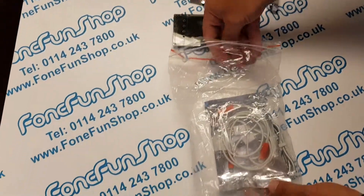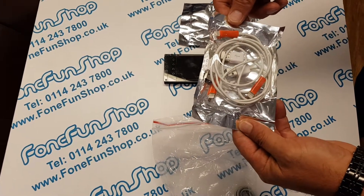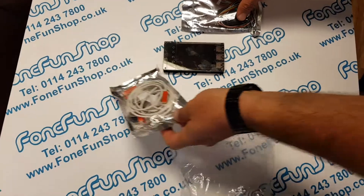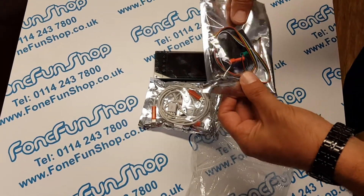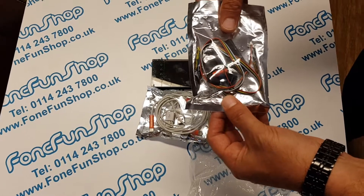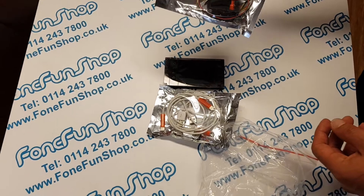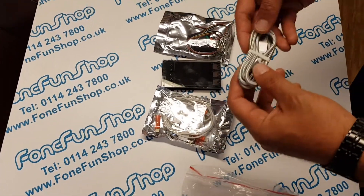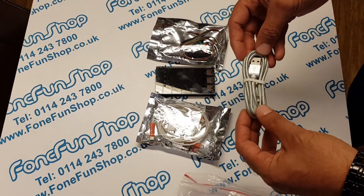We've also got three iPhone lightning cables and what looks like three light sensors as well. So you get the cables to do up to three phones with it, and then finally in the package there's a standard single lightning cable as well.